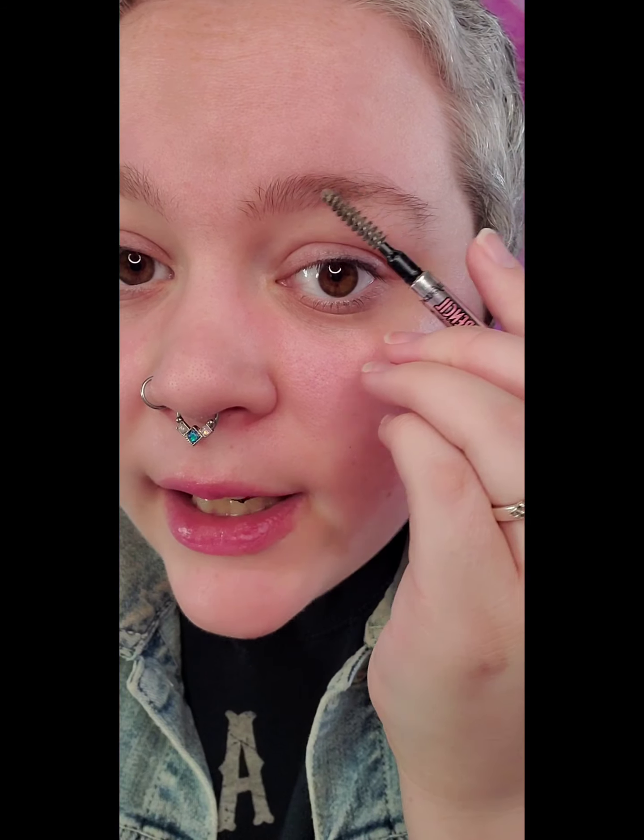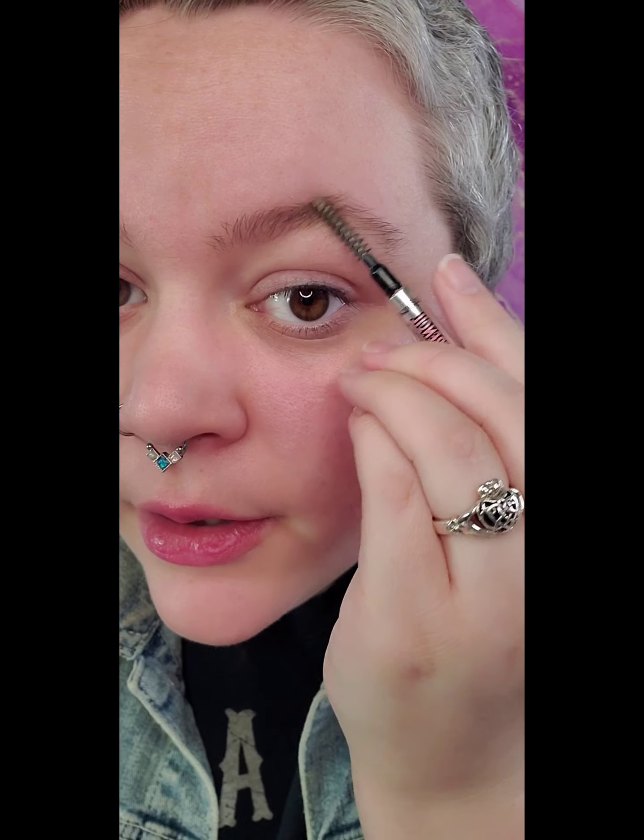We're gonna trim to whatever outline we want. So I cut all these little guys, and then take your spoolie and just brush those little hairs away. You can see already how it kind of makes it look thicker almost. You can also brush these down if that works better for you.